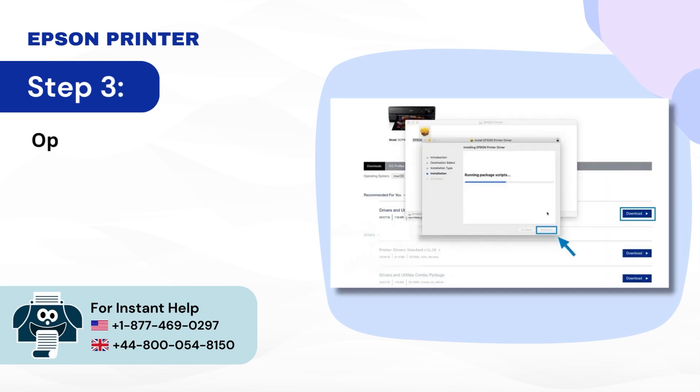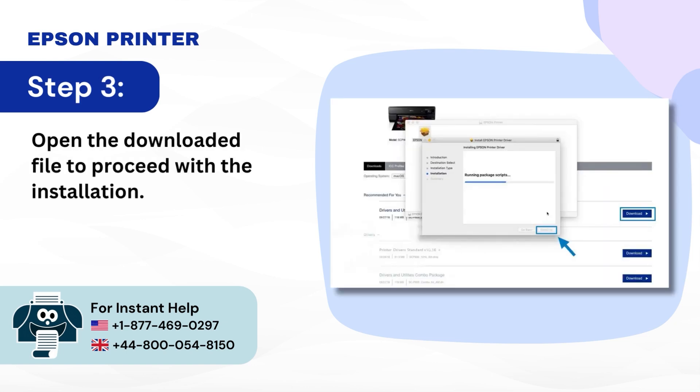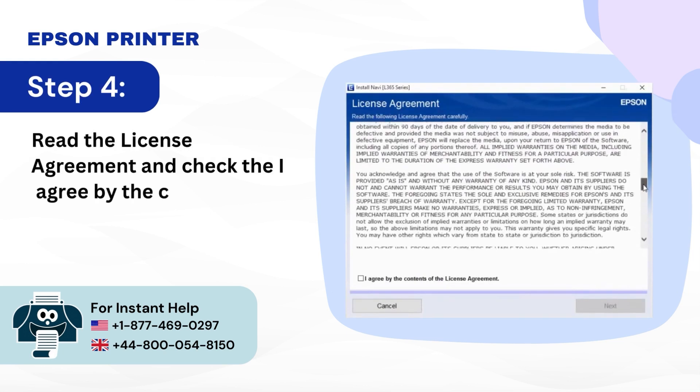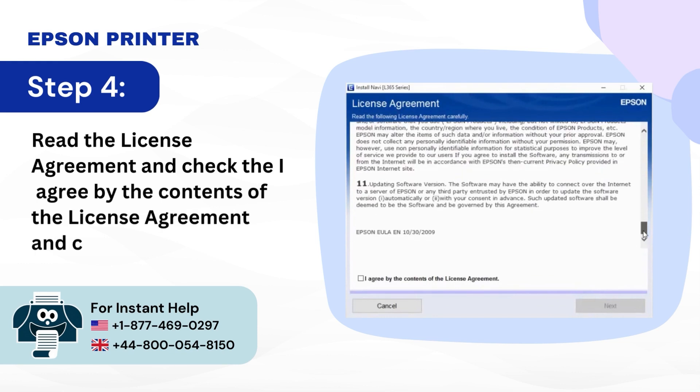Step 3: Open the downloaded file to proceed with the installation. Step 4: Read the license agreement, check the 'I agree to the contents of the license agreement' box, and click Next.